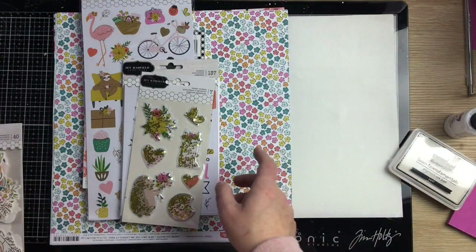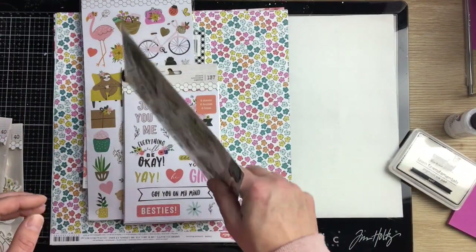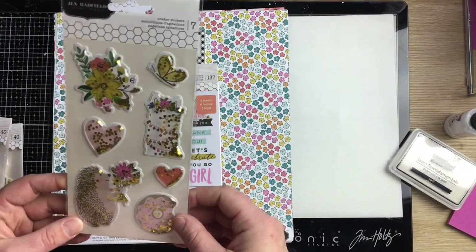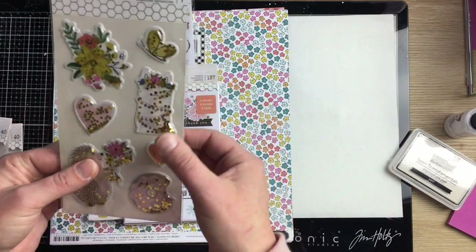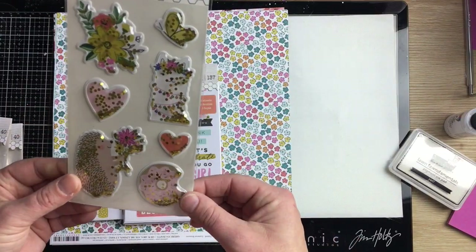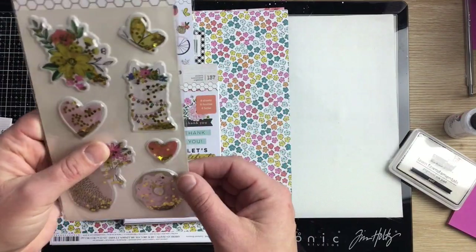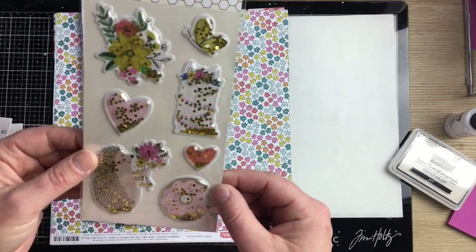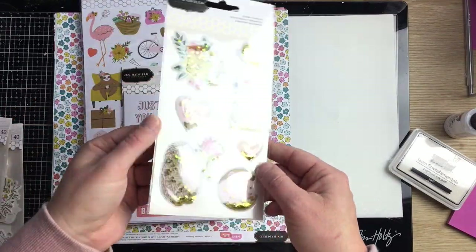I also got these little shaker stickers — they're puffy and squishy and just cute. There's an adorable butterfly, a little llama or pecker, a hedgehog, and two little hearts. They're really nice and puffy.